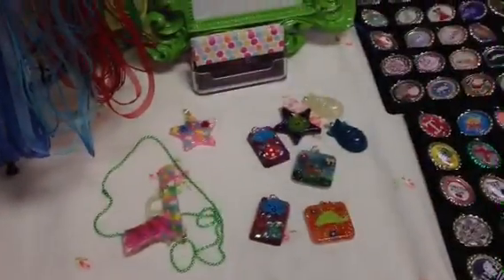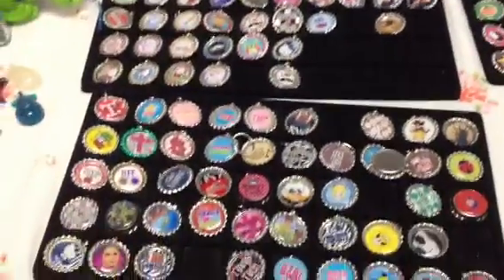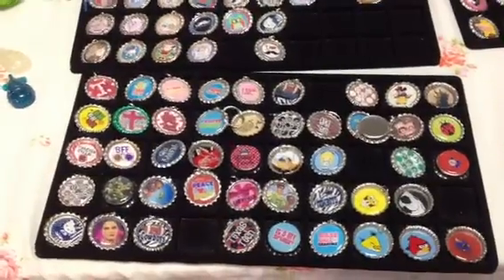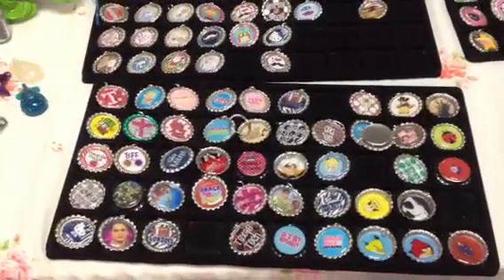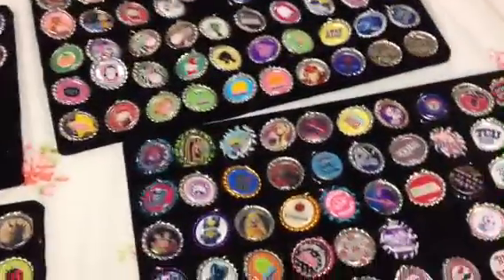More resin and bottle caps. I usually try to have them separated by boy, girl, seasonal, football, but they got all mixed up, so.